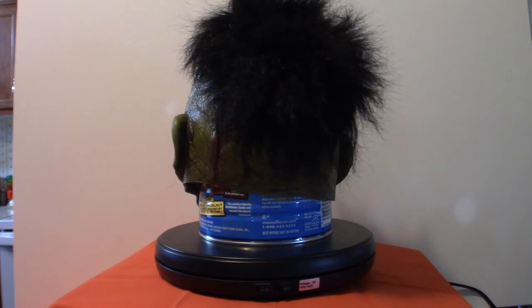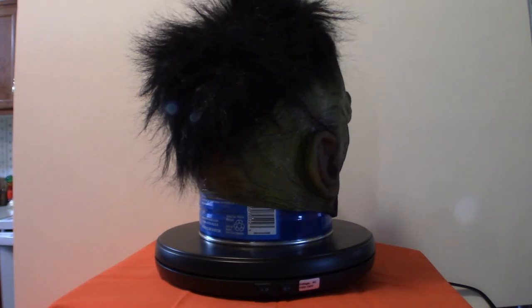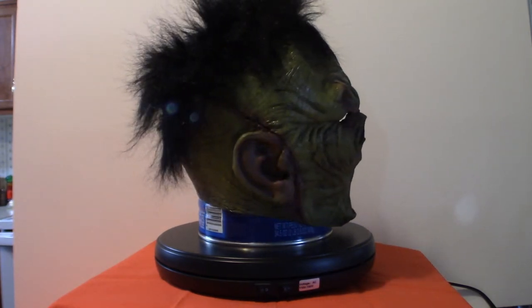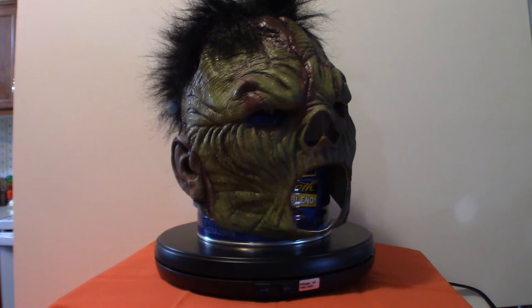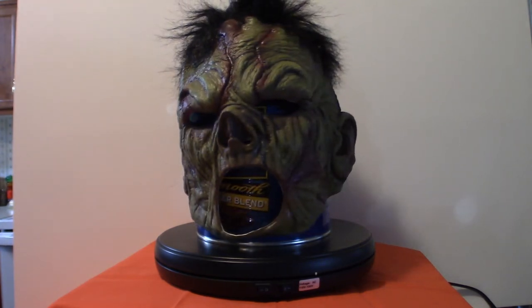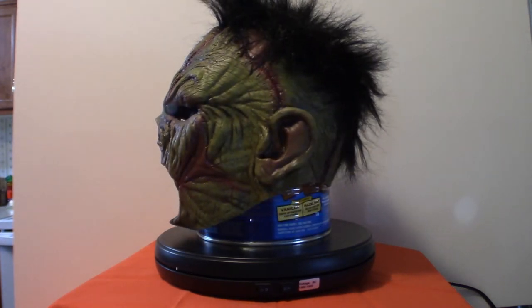It does fit well for the most part, but I'm not a fan of the mouth. Outside of that, it's comfortable to wear. You can see out of it comfortably. The mouth is the only thing that really turns me off about it. So I'm thinking of getting some kind of a black mesh, or maybe green if I can find it, and actually just glue it in there, and hopefully it'll improve it a little bit. But that is my Frankenstein mask.